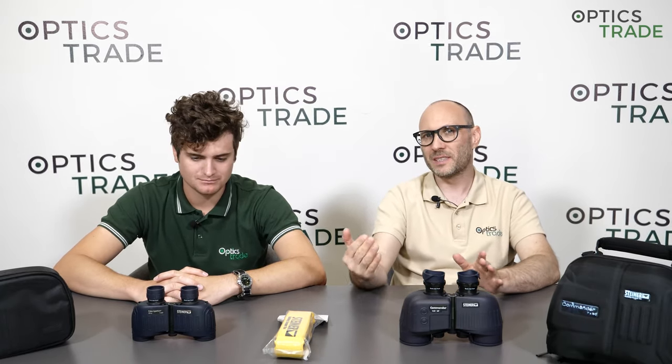All 7x30 and 7x50 binoculars have a field of view between 120 meters for more affordable models, all the way to almost 150 meters for the best models on the market. It's interesting because if we look at other configurations, the smaller lens usually gives you a wider field of view — but not in this comparison. If we check the same series or other manufacturers, there's not a big difference. For instance, with 8x42 versus 8x32, the 8x32 has a really wider field, but not in this comparison. So field of view is almost the same.